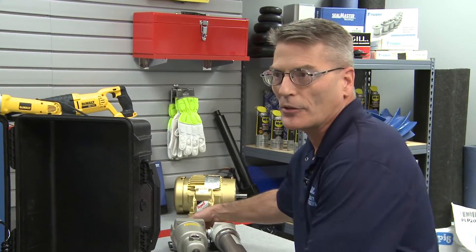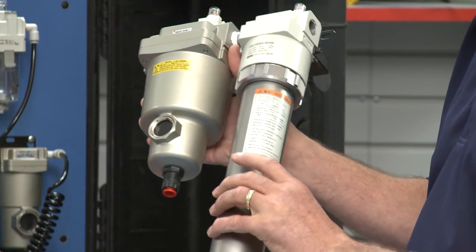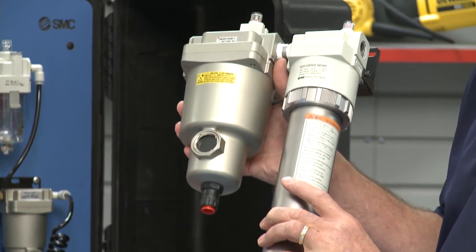But what if I don't have the option of the refrigerated dryer? What do I do then? Then you can use a point-of-use dryer like this IDG membrane unit. These are made up of a bundle of hollow fiber membranes that are permeable to water vapor but not to compressed air.